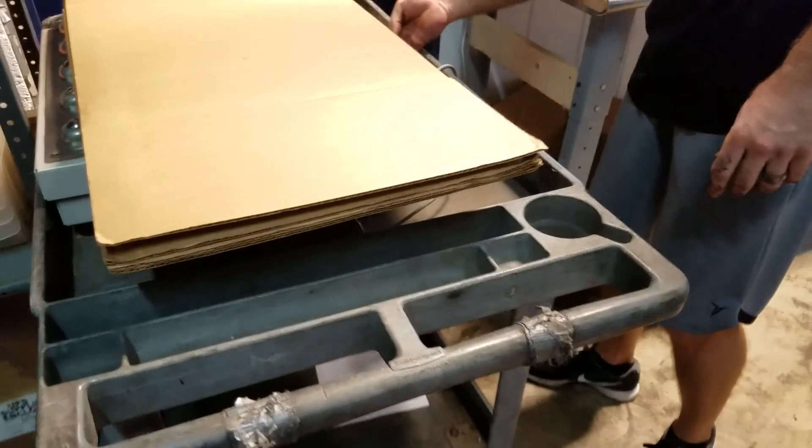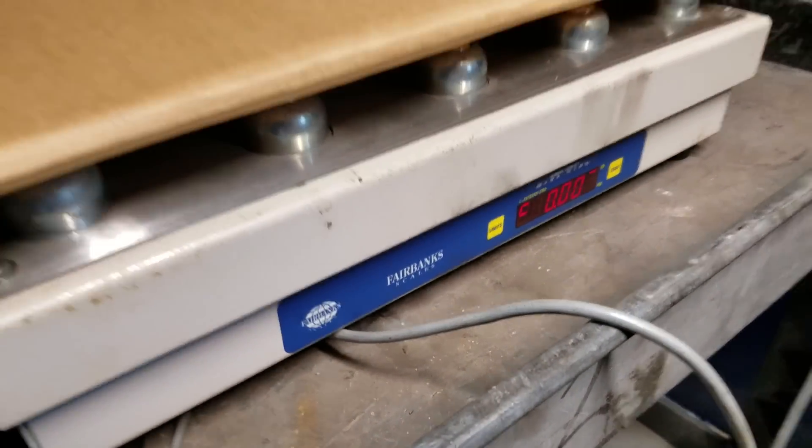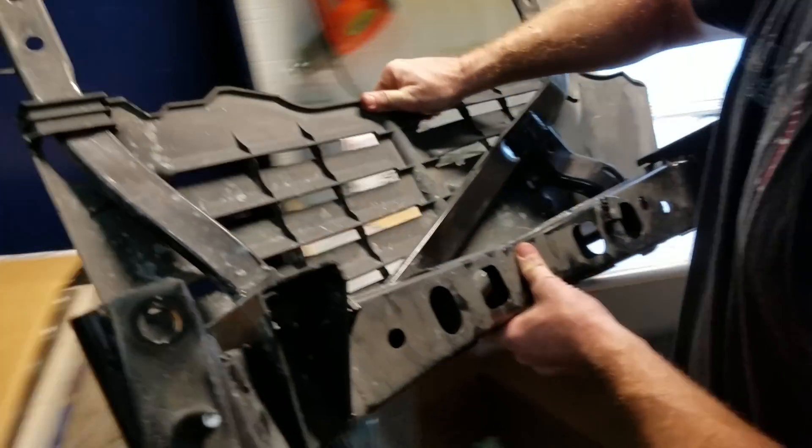Okay, let's weigh this pig. We're in the warehouse. Where's the scale? Got to zero it out. That's zero. Let's weigh the old stuff.